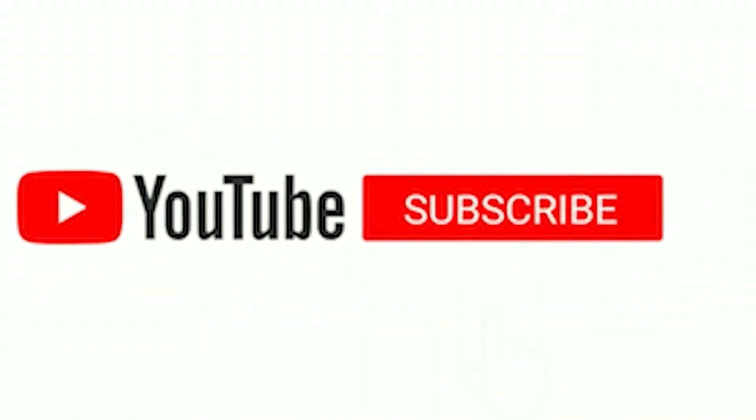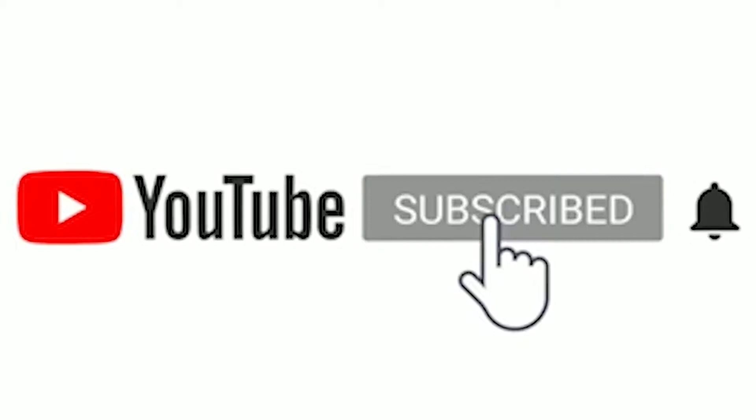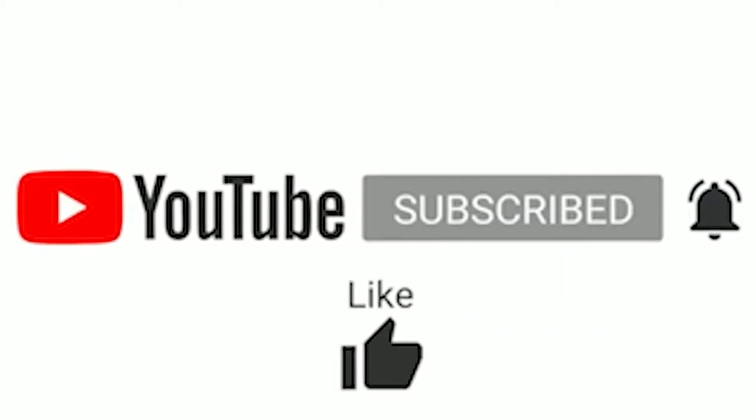That is going to be it for this video guys. Like, comment, subscribe. If you haven't watched my first video on the E30, go check that out — I'll put the link in the description down below.